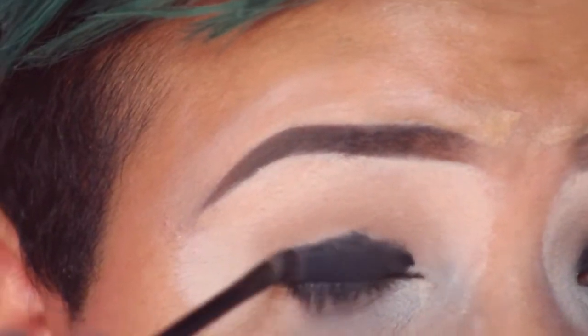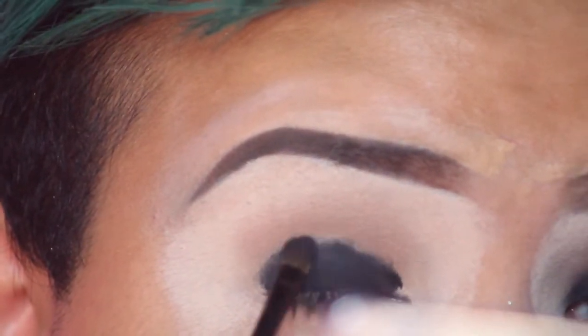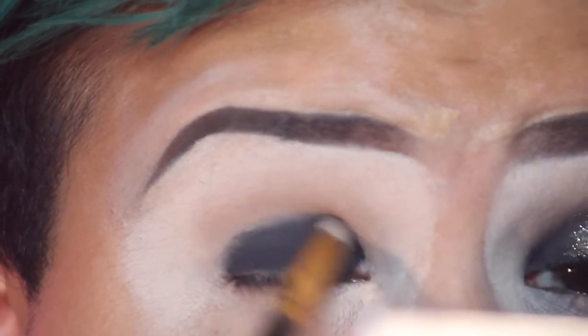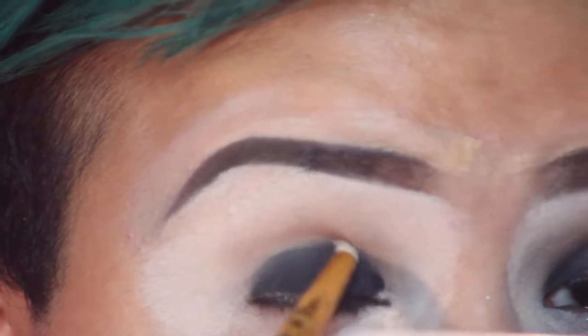Then I'm going to set the lid with some black eyeshadow, go in with a pencil brush and blend it out, and then go in again with another pencil brush with a little bit of black to really smoke it out toward the brow bone.